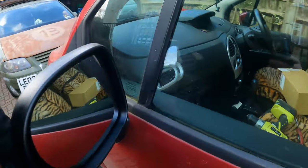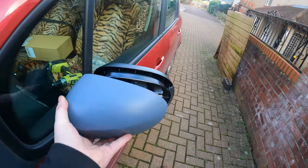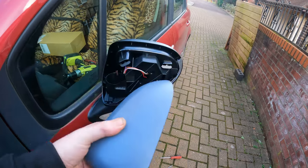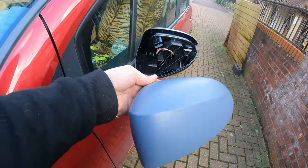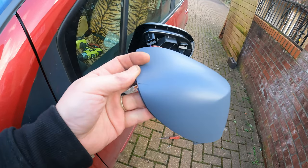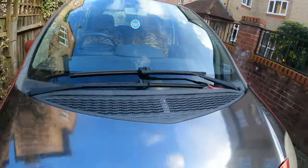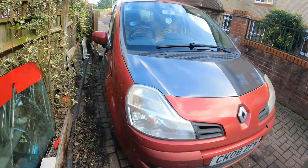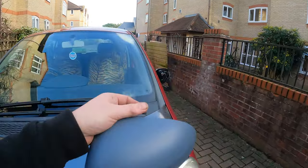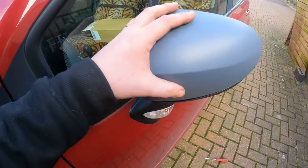Looking much better already but we still have the cover to put back on. Those are very easy, you just clip them on. As you can see it's not coloured - that's a brand new part I got from eBay and they often come unpainted. I don't have that colour so what I'm going to do is just paint it black and shove it on there. I'll eventually paint the other one as well so at least we've got some symmetry. Clip, clip, clip, clip - put it on.